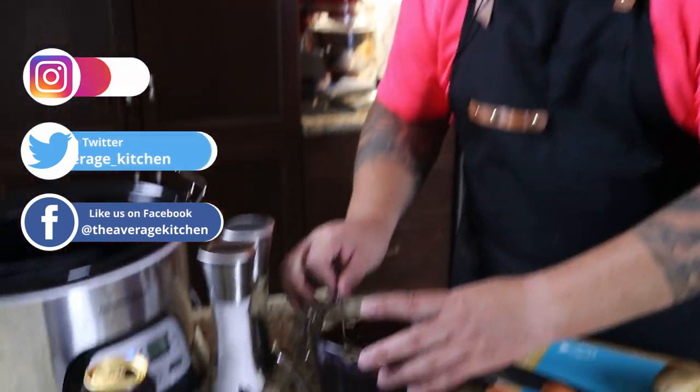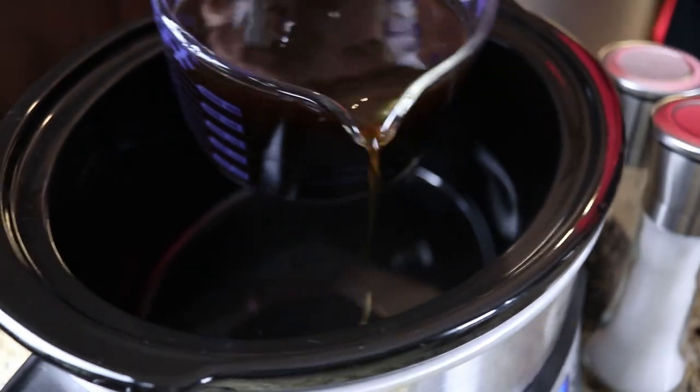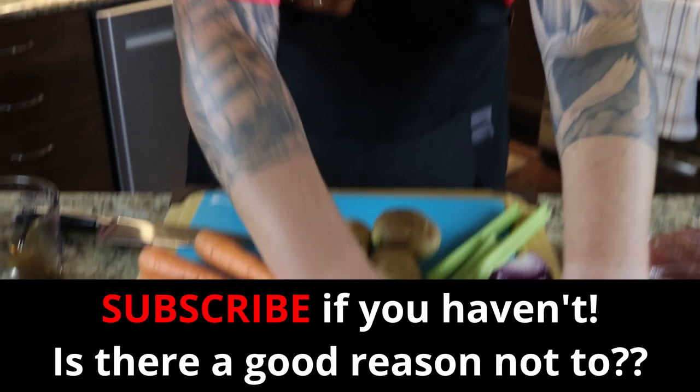So we're just going to start out. I've got four cups of beef broth here. I'm just gonna quickly pour that right into the slow cooker and get that slowly warmed up. Then we're gonna start working on our veg.